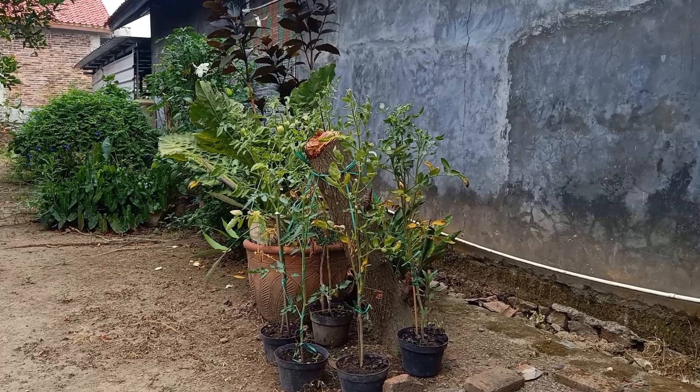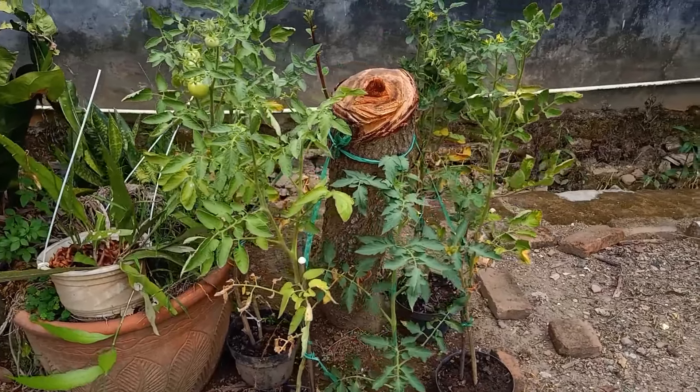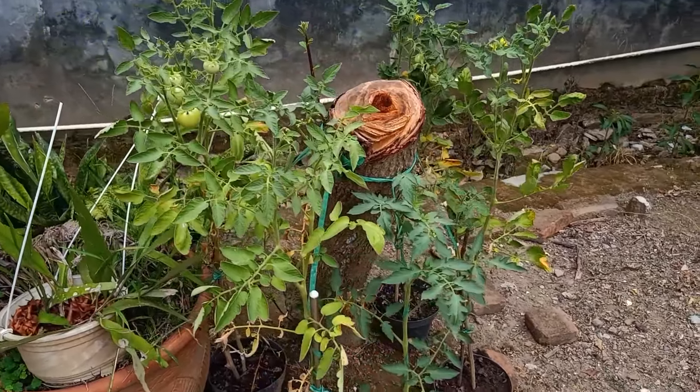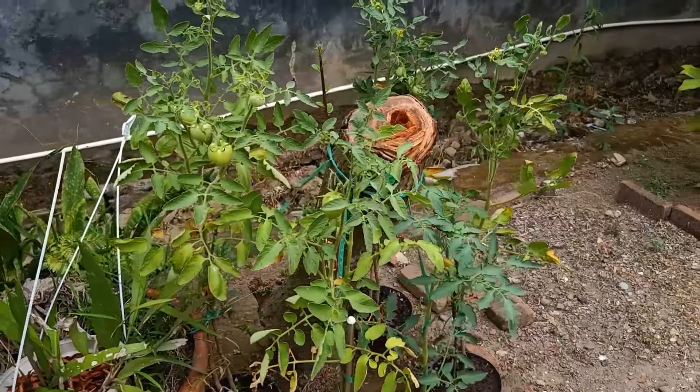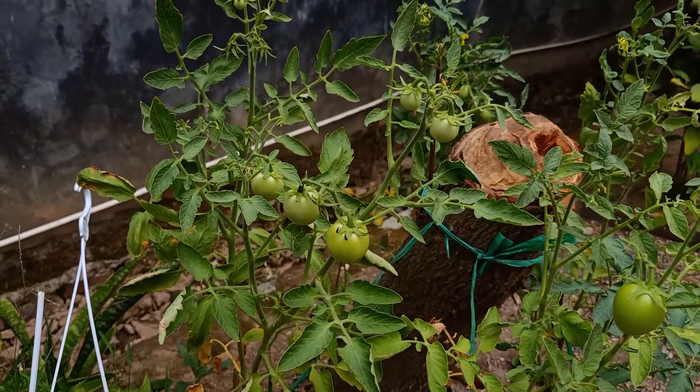Kita akan bandingkan hasil buahnya, banyak yang mana ya, dan lebih bagus ditanam di pot besar atau yang di pot kecil. Nah ini yang saya tanam di pot-pot kecil, sudah berbuah ya teman-teman, cuma belum merah. Ini masih kecil-kecil ya.